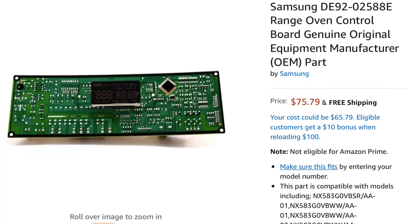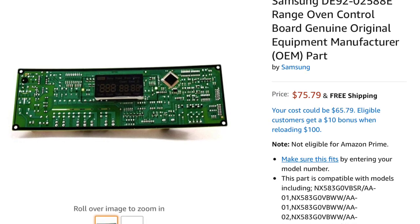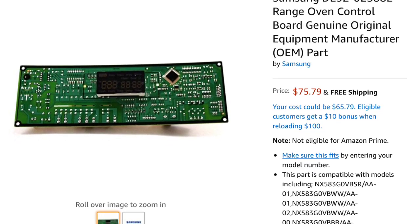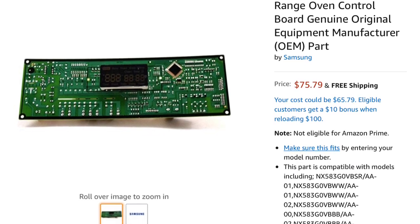Today we have a Samsung oven that is having trouble with its controller. It might be that your bake isn't working or broiler isn't working and you've already changed the igniters. So it could be the relays on this control board. To take this out and replace it's going to be pretty easy — we just need a Phillips head screwdriver.